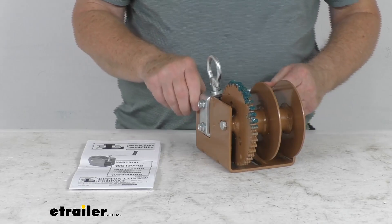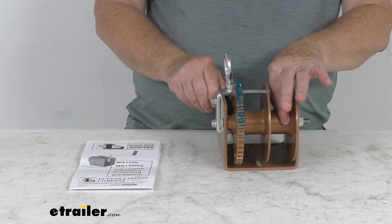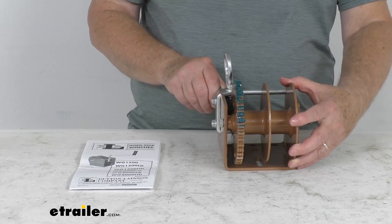It has a nice powder coat copper bronze finish. The bearings are permanently lubricated on the drive shaft, which makes them maintenance free.